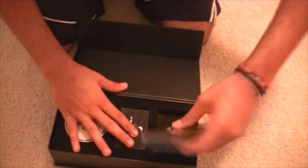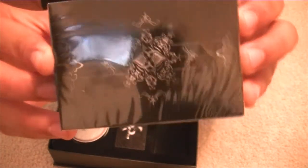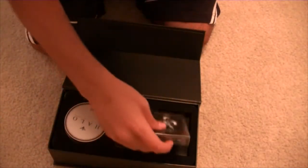The last but not least item you get in here is the Artifice Black Club deck. I haven't actually opened these yet, but you can see the design on the back of the cards. It's a really sleek design — I've also seen reviews on this.